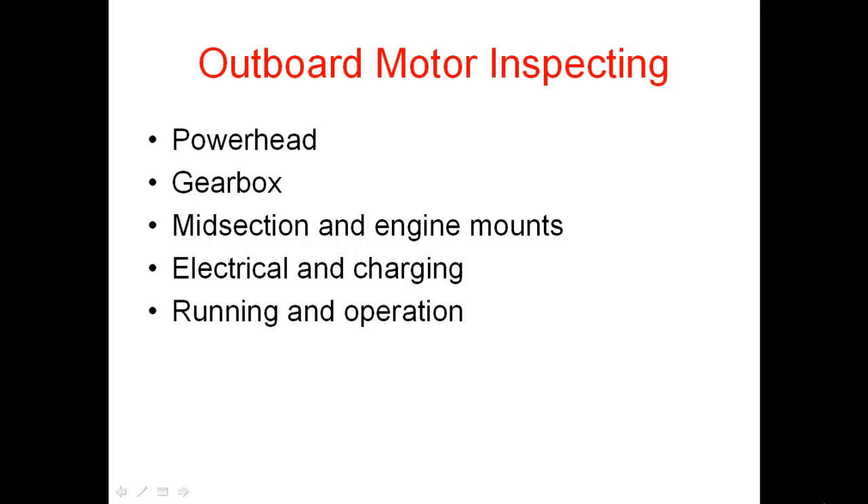Also tilt the engine all the way up and do the same check. For the electrical and charging: do a spark test, check the operation of the trim and tilt, and the starting system. Start and run the engine, check the battery charging system, and check the warning horn and warning systems. The running and operation check means listening for any abnormal noises and taking the boat for a sea test to make sure the outboard and everything is operating correctly.